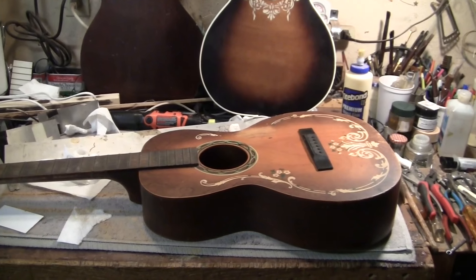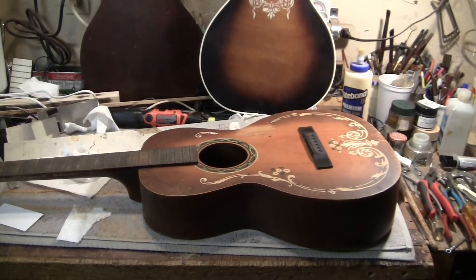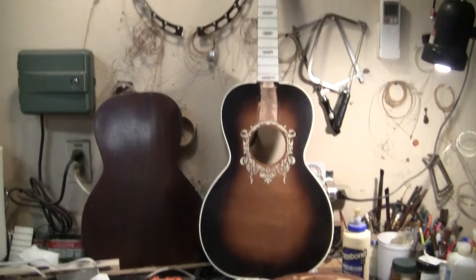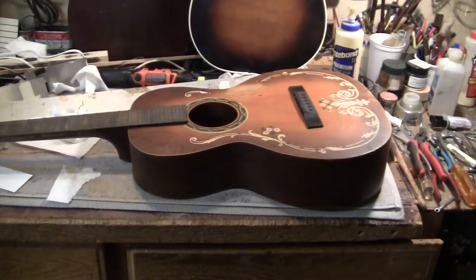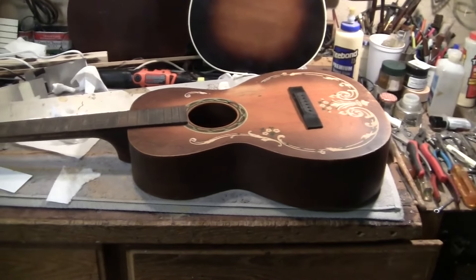Be very quiet, I'm hunting wabbits. So I'm working on two guitars at the same time, that one and that one. They'll be in separate repair videos.